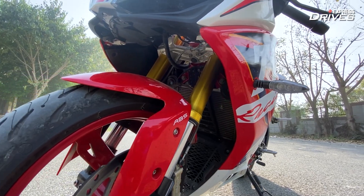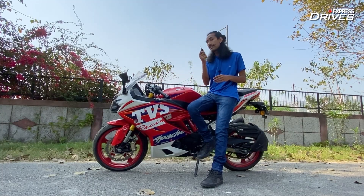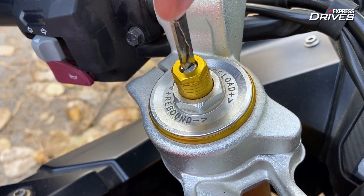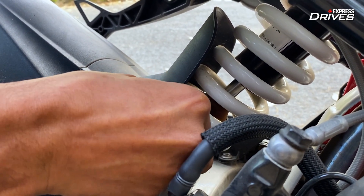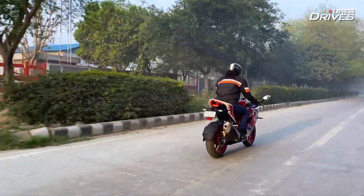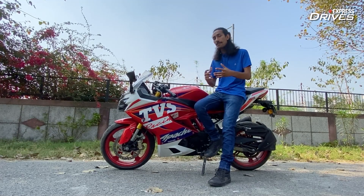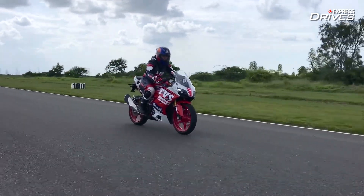The front forks can not only be adjusted for preload but also for rebound and compression. And this right here is the key to your happiness — because even if you don't have a screwdriver handy, you can use this key to change the suspension setup both at the front and at the rear. This really does make a lot of difference: if you are someone who likes to take their bike on the track frequently but also ride it on the streets, you can tweak the suspension to be a little more comfortable and soft on the road, then firm it up for better control on the track. If you want to know more about how this bike performs on the track, you can check out our track test review of this BTO unit of the RR310.